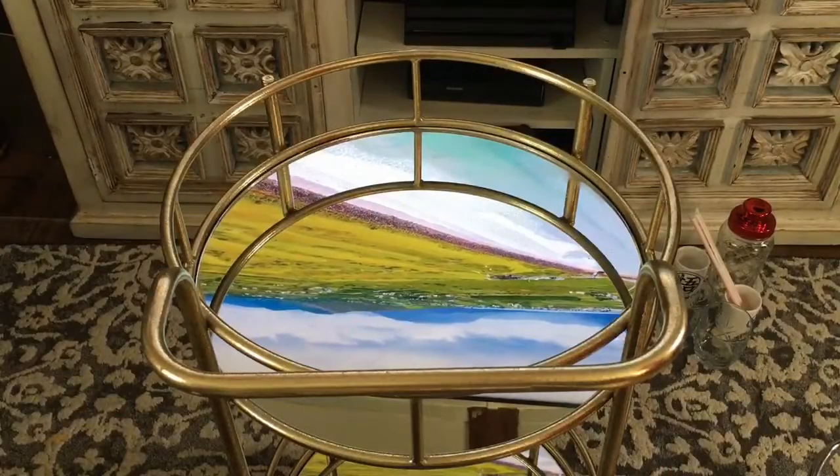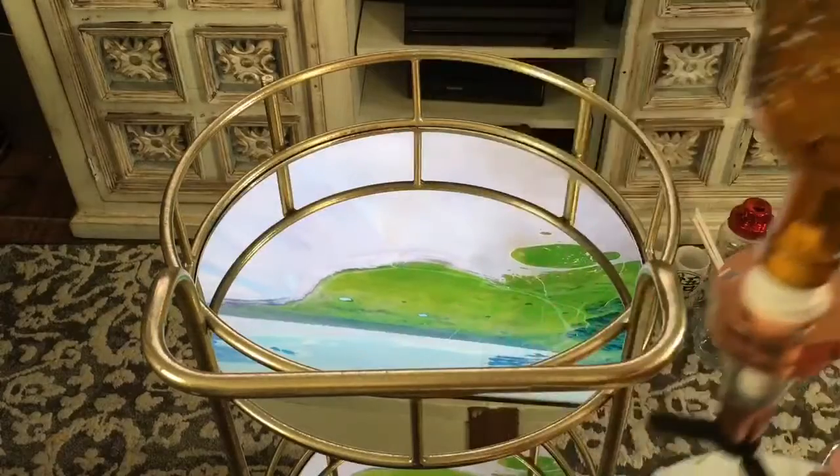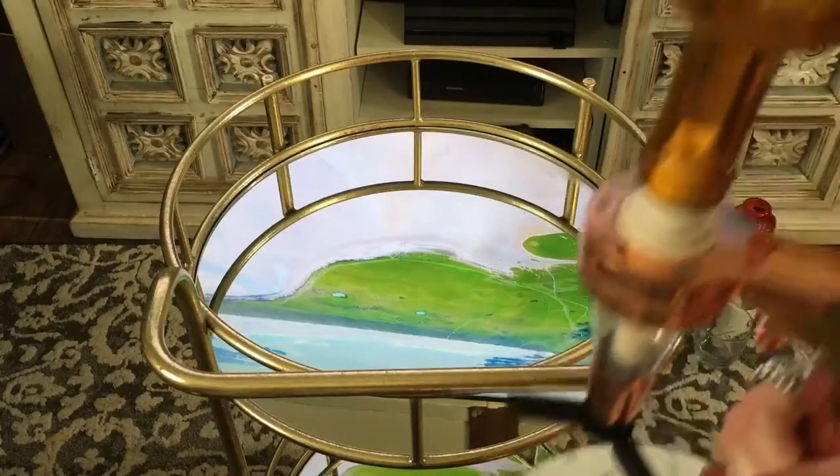Hey guys, welcome back to my video! Today we're going to be doing a little 'decorate my bar cart with me' for Saint Patrick's Day.